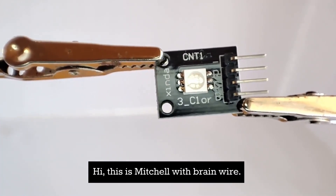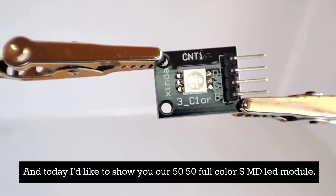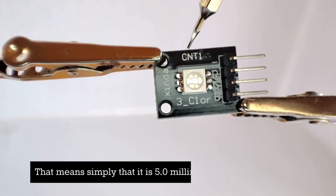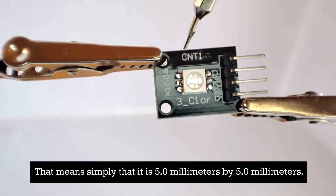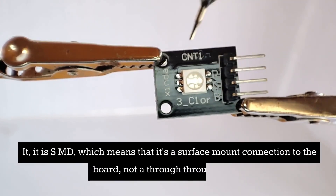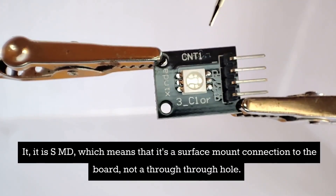Hi, this is Mitchell with BrainWire, and today I'd like to show you our 5050 full-color SMD LED module. It's a 5050 module, meaning it is 50 millimeters by 50 millimeters. SMD means it's a surface mount connection to the board, not a through hole.